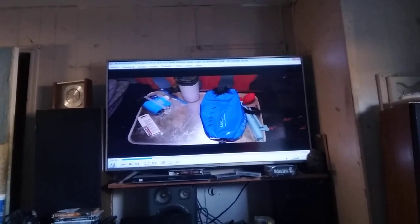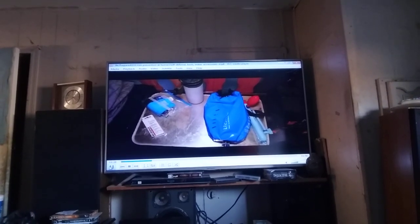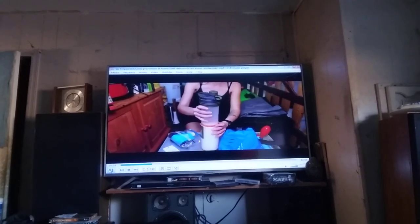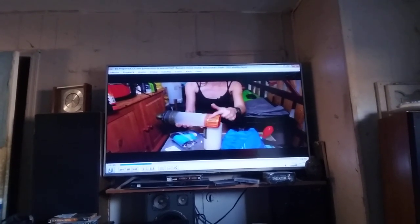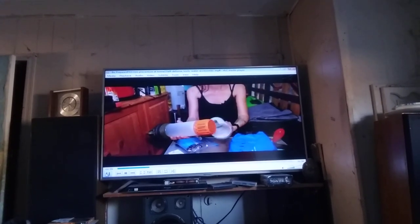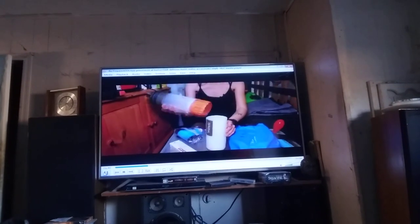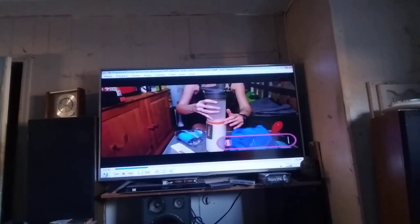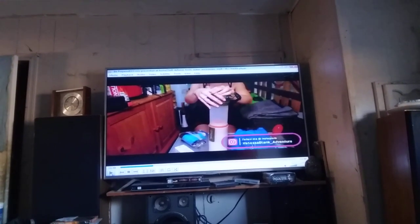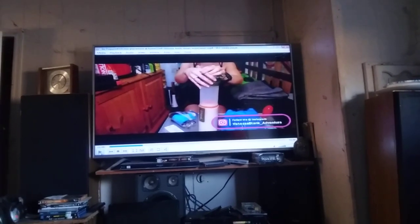We use three smaller and not so expensive water filter varieties. We start with the Grail water filter. It is a water filter bottle, and this here is the filter part. So you fill up this part with your water from the creek, for example, and then you press the filter through this area with muscle energy. That's Vanessa Blanks talking about these filters, and I agree with her on those filters.